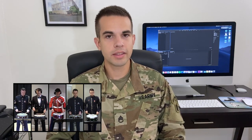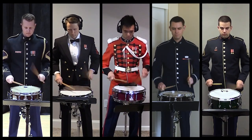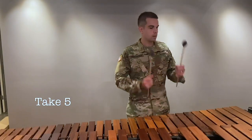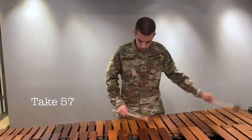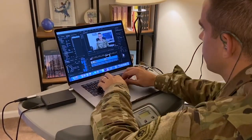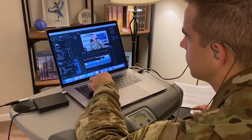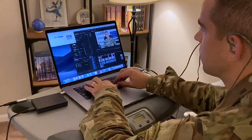Have you ever had the brilliant idea to make a music video with some friends, kind of like this? And it turns out more like this? If you also want to throw your sticks in frustration after recording something over and over, don't worry. We've got four tips to help you make music with friends no matter where they are.